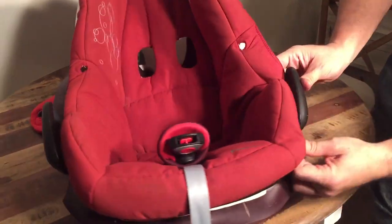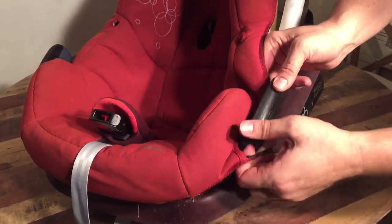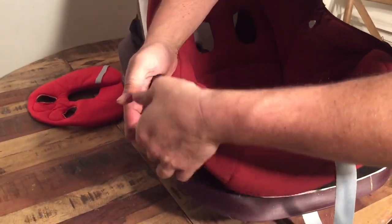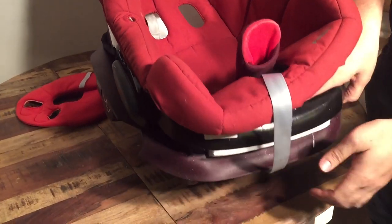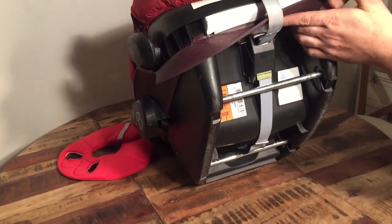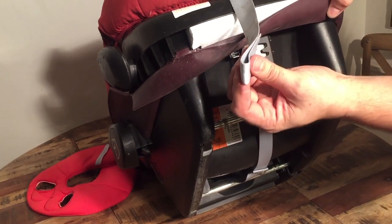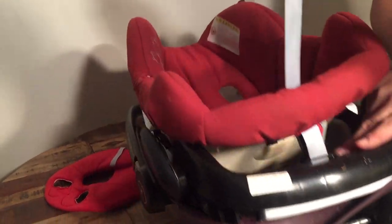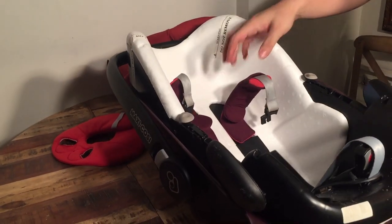The sides here have this protruding plastic element — there's a little strap and you can just pull it up. Then when it comes to the bottom strap, if you lift up the entire car seat, the end of this belt is sewn in a loop and just goes over these two protruding plastic pegs. You can pull that right out and now you've removed the major part of the textiles.